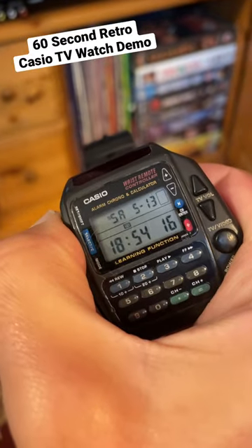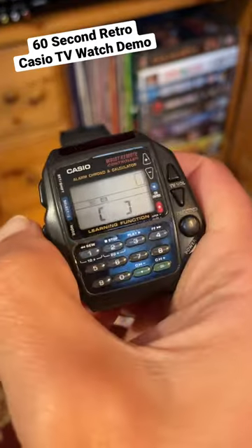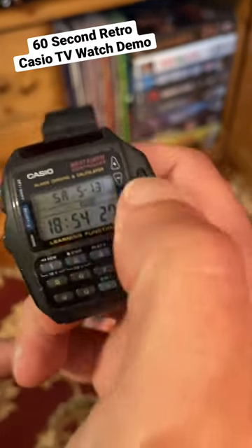When you're in TV or VCR mode, holding down the set button allows you to enter a device code by going up and down. You can either use the manual or guess the code. For the learn function, you go into set, hold an infrared button, and code it yourself.